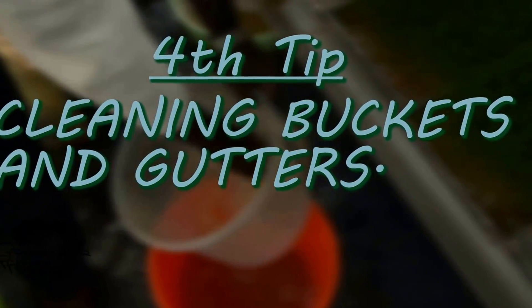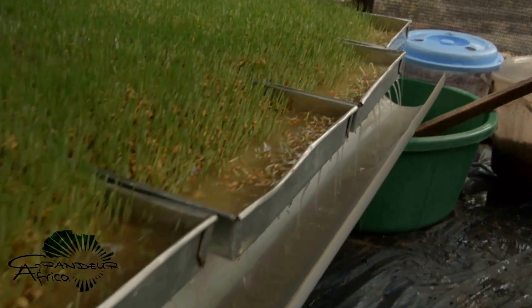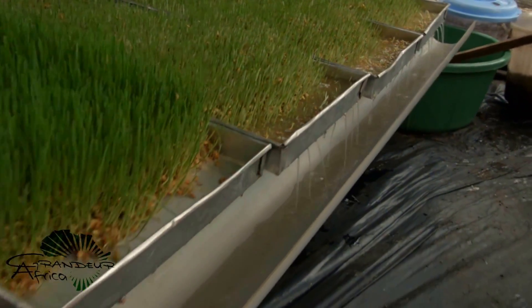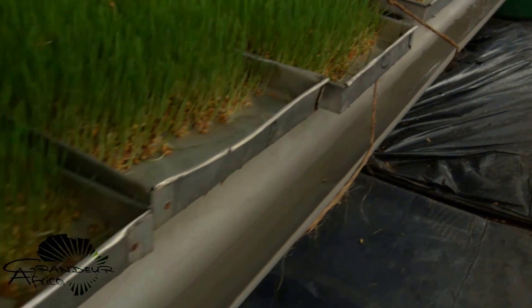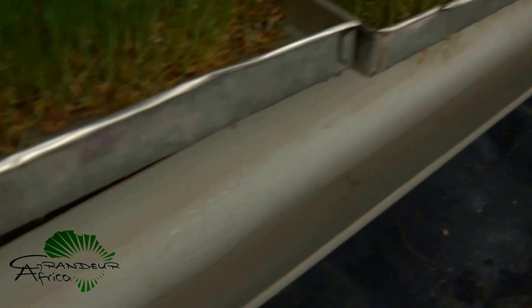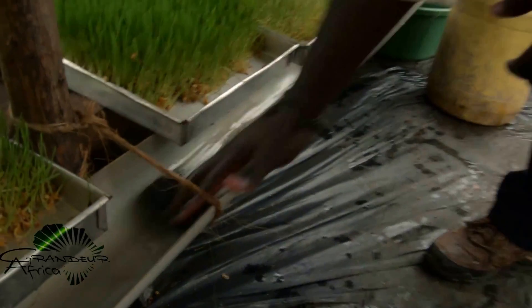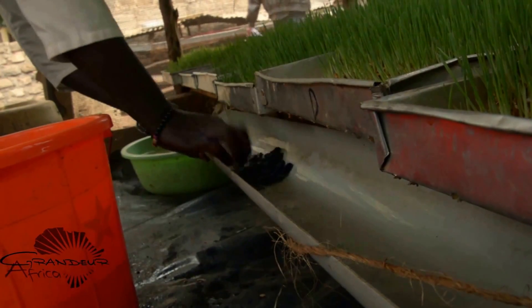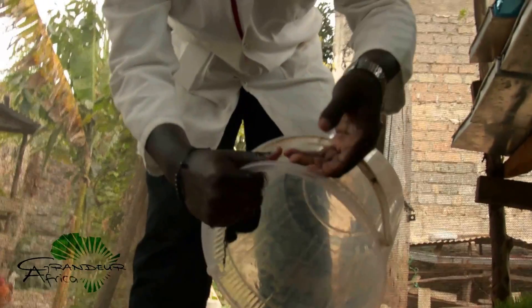Fourth tip: cleaning buckets and gutters. As the water moves through the system, it carries a lot of starch from the barley or wheat to the gutters and buckets. This builds up scum, leads to a foul smell, and attracts all types of flies. To avoid this, get rid of the scum on a regular basis by cleaning the gutters and buckets on a weekly basis with just soap and water.